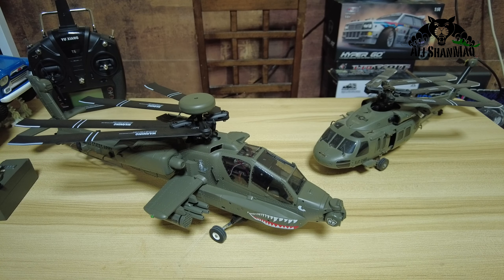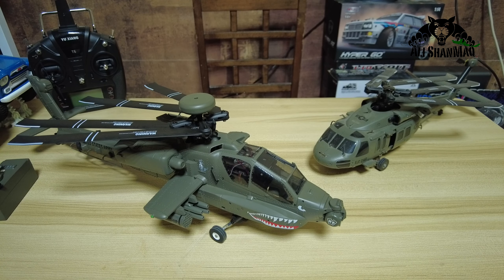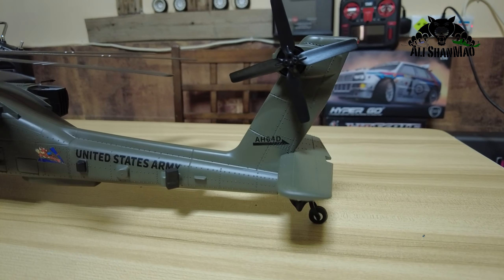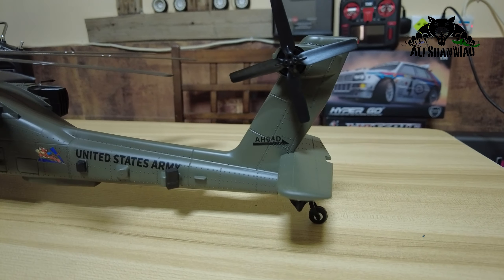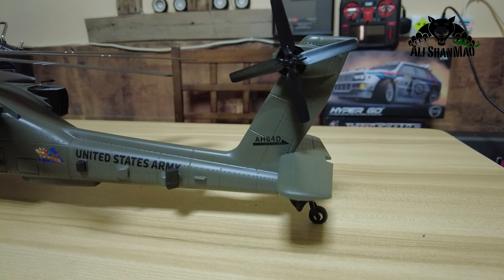Let's take a closer look at the helicopter — you are simply going to love all the scale details they've put on this helicopter. Starting from the tail side, you can see all the details down to those rivets and greebles. They have installed all the accessories, props and everything for realistic scale detail. They spared nothing — they did a very, very good job. We have missile pods and Hellfire missiles.